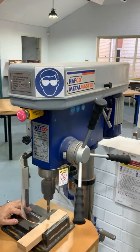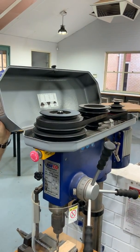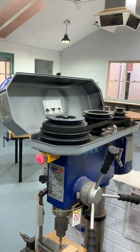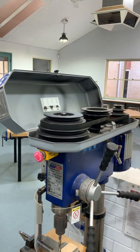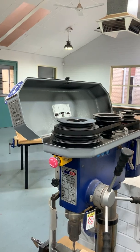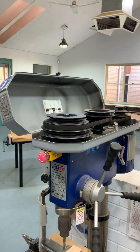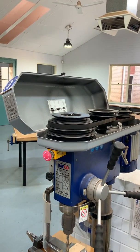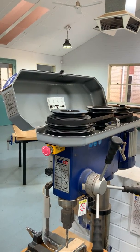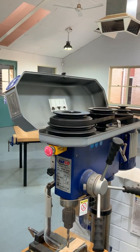On top of the drill we've also got this cover, and this cover houses different pulleys or cones of pulleys so that we can change the output speed. The motor at the back rotates at one speed, and by changing the pulleys we can change the output speed of the drill bit itself — making it go quicker or slower depending on what material we're drilling and how thick it might be.